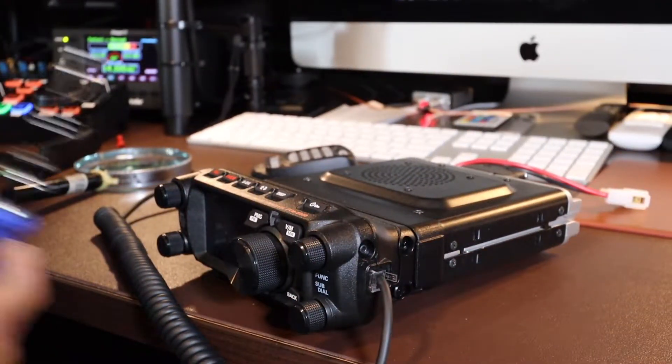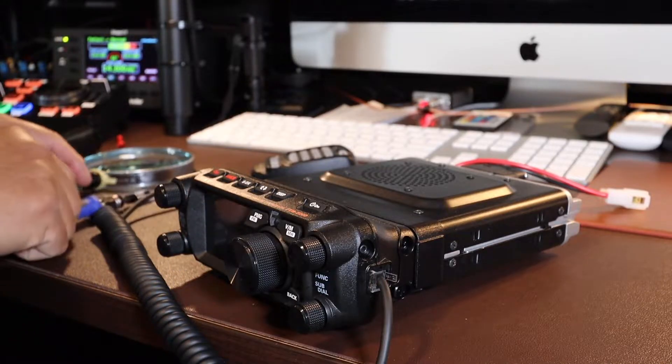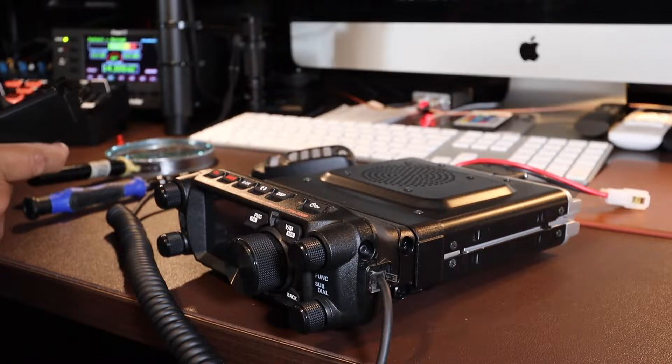Alright, let's open up the radio and I'm going to show you where that diode is located. You're going to use a Phillips head screwdriver to disassemble the top cover.